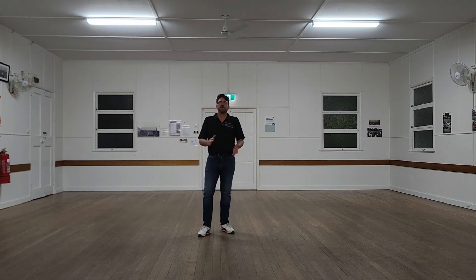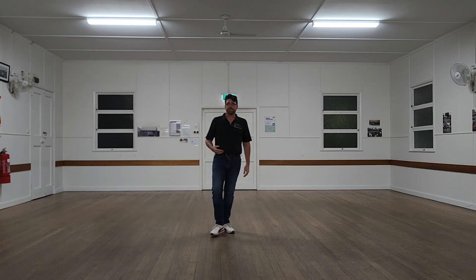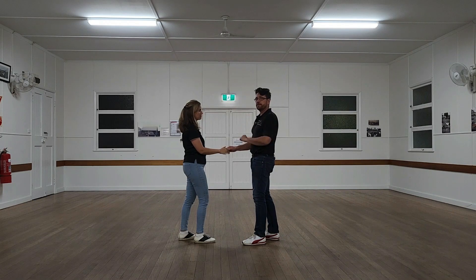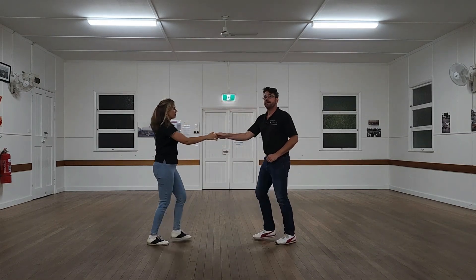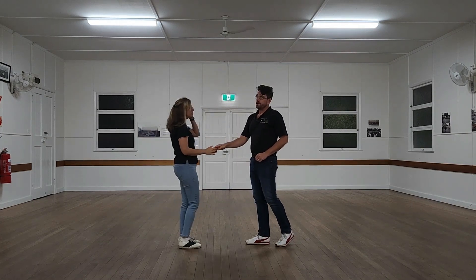Now let's take a look at that as we're dancing with a partner. For simplicity this will just be done in kick step, starting with our closed or top spin and then our open or waist spin. Closed and then open — and that's week three.